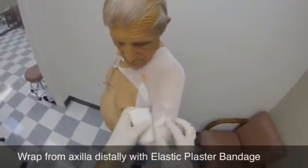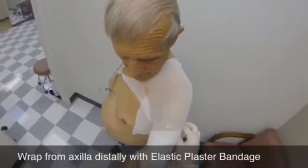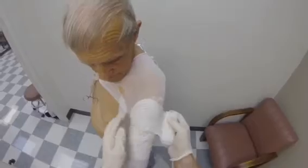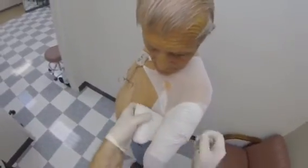Wrap the limb with 4-inch elastic bandage, beginning at axilla level and working distally. Wrap in a figure-of-8 pattern, being careful not to rope the plaster.